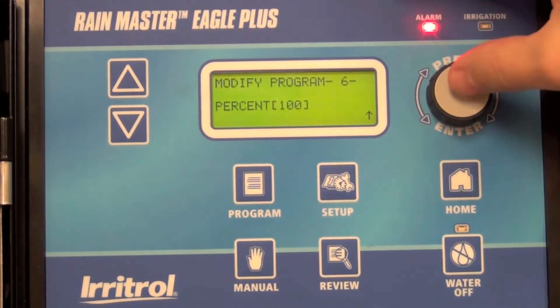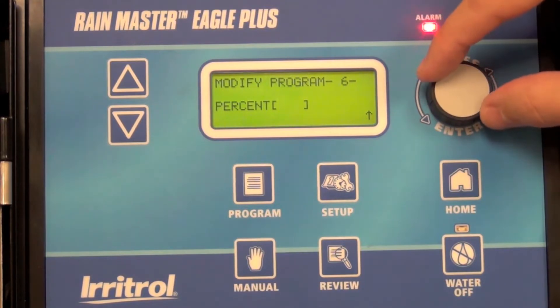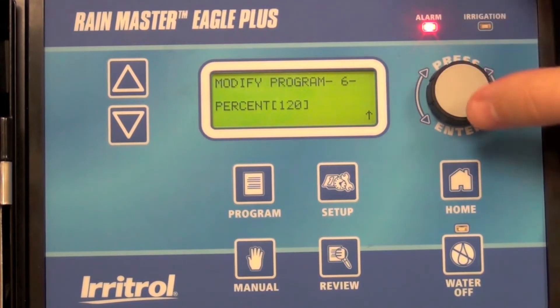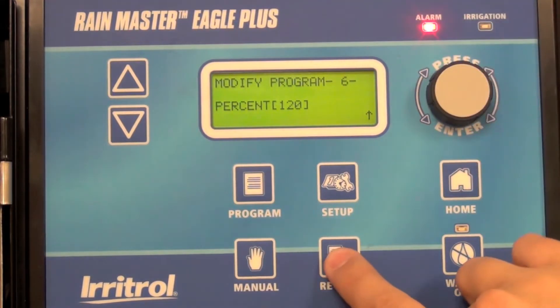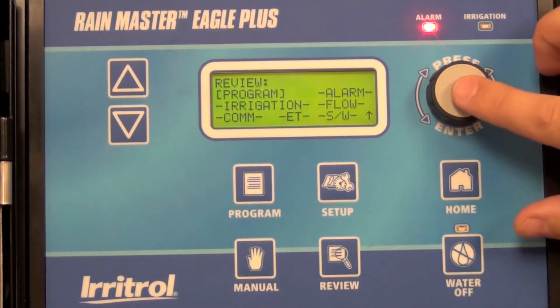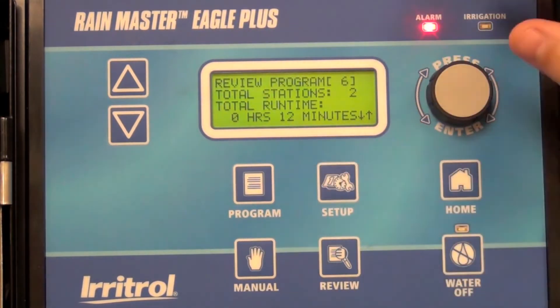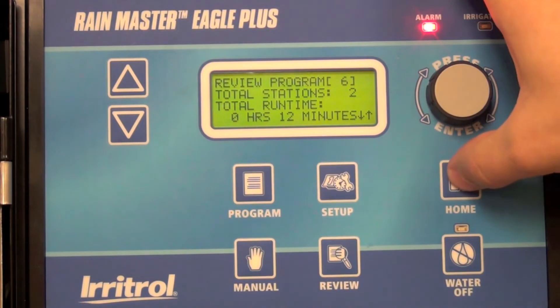Scroll down to the percent, highlight it, roll it up to 120, and select it. Now go back to review program six — you now have two stations running a total of 12 minutes, and that's all there is to it.